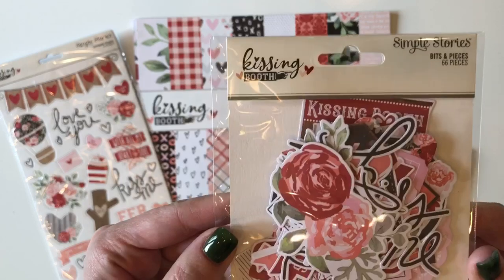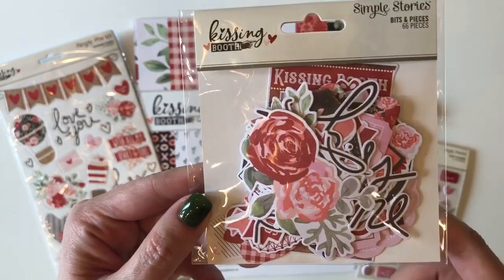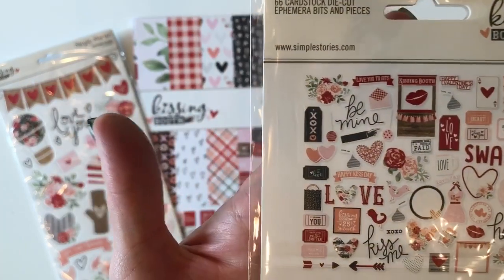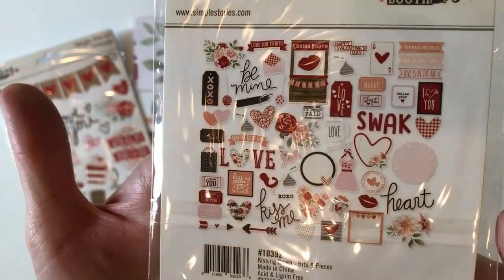First off, here's a look at the bits and pieces. I'm not going to actually pull these out because that's a bit tough to look through, but I will give you a look at the back with the thumbnails of all the images.